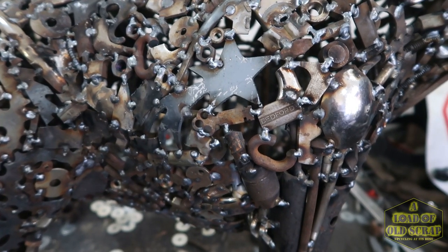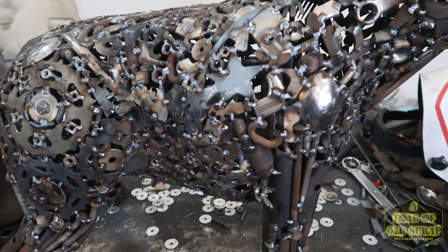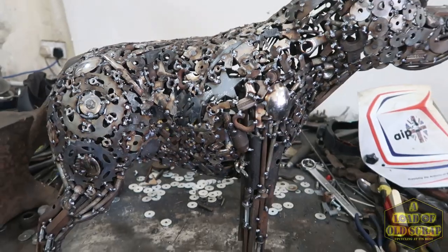The last stage on this one is going through and filling in all these little gaps in between the larger pieces of scrap. It just gives it such a nicer finish and makes the whole thing look smoother.